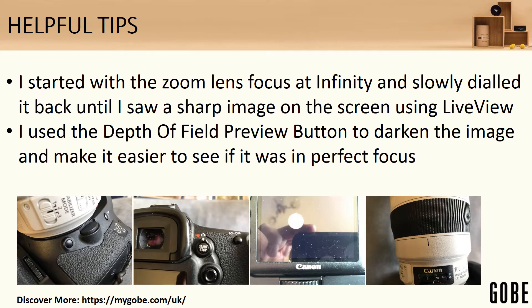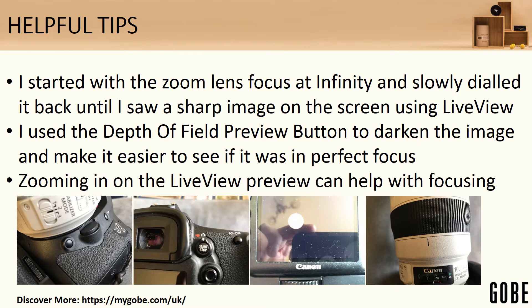I used the depth of field preview button, which you can see on the left-hand photograph on the bottom left of the front of the camera body. This enacts the aperture setting you've picked — f22 — and therefore heavily reduces the amount of light coming in. This will turn the image of the sun on the back of the camera immediately from a bright white ball to a more orangey ball, which is easier to judge for perfect focus. Zooming in on the live view preview can also help ensure you've got a good crisp focus, and that's easy enough to do while live view is enabled.